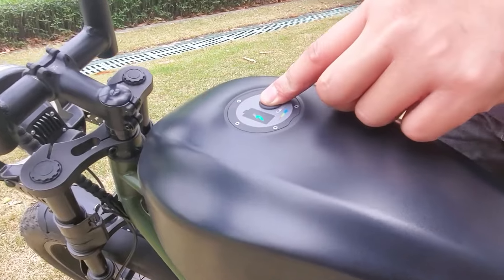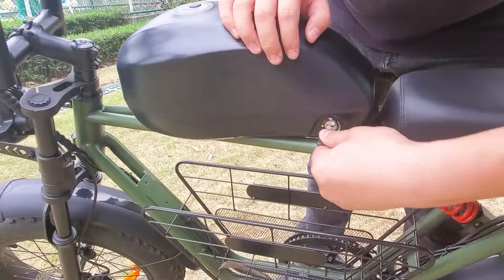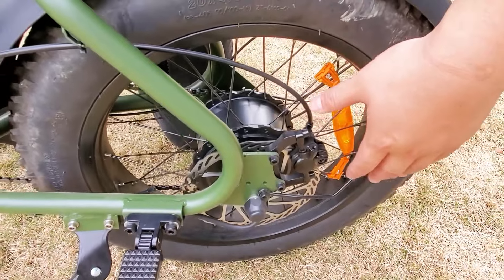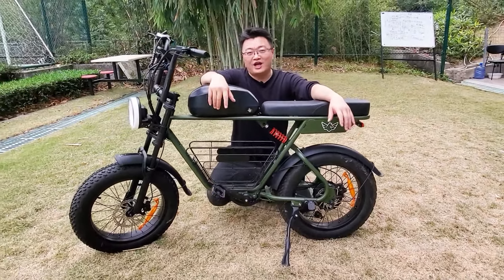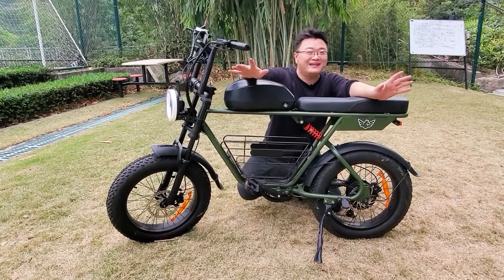The D5 features a removable 48-volt, 21-amp-hour battery. You can easily lock and unlock it on the frame — just turn the key and push it lightly. The D5 is equipped with a 1,000-watt high-speed hub motor, enabling a top speed of 20 mph. If you unlock the speed limit, the speed will be even more impressive.